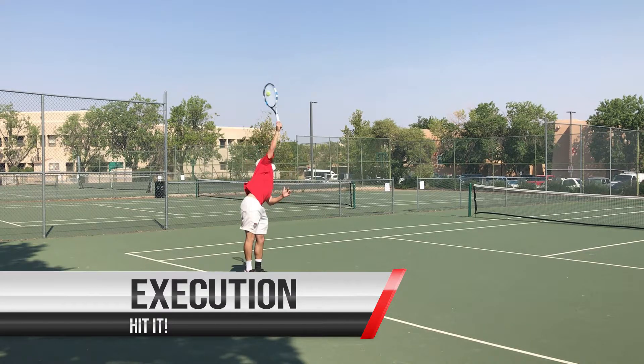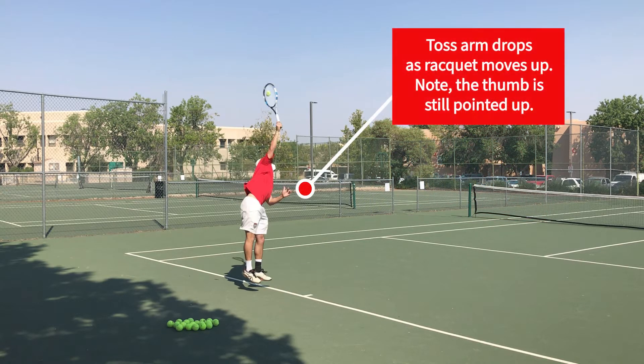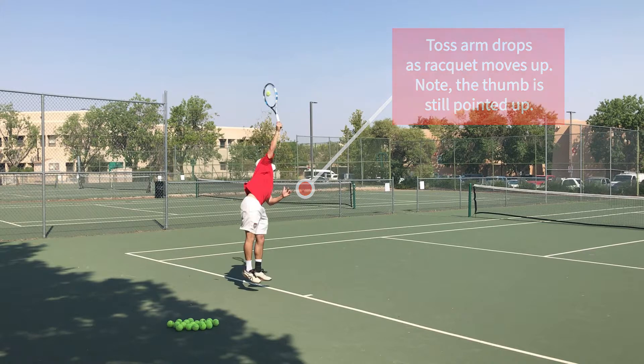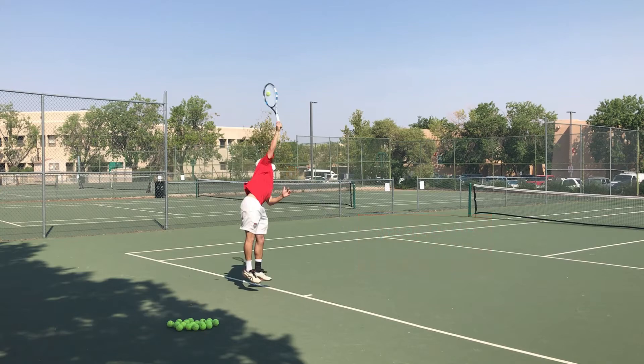Now we enter the second phase, execution, where we actually hit the ball. In this phase, you don't have to jump, but you can. The toss arm will drop to get out of the way, and we keep our eyes up on the contact point as we hit the ball with our arm fully extended.